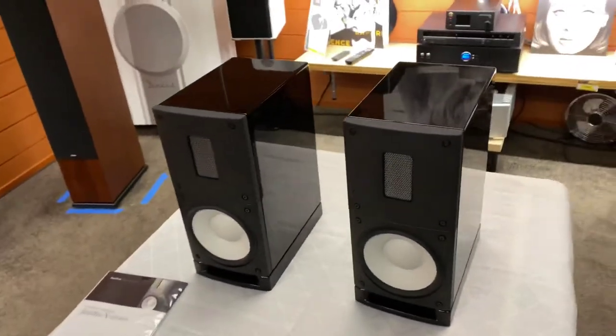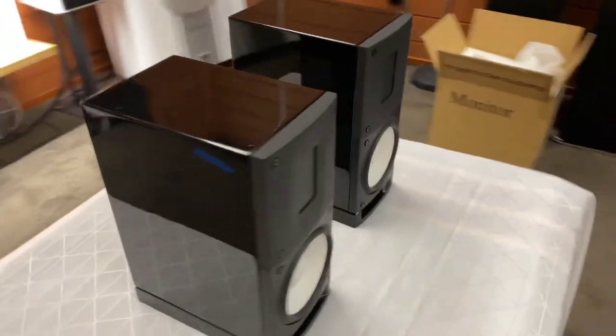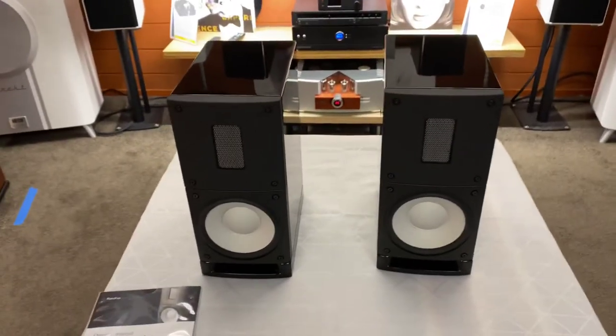I hope you've enjoyed today's unboxing of the Rado X-Series X1 bookshelf speakers. We will see you next time on AB Sound Advice.